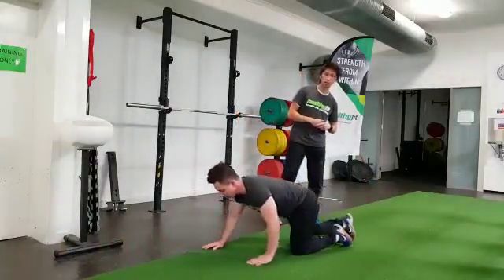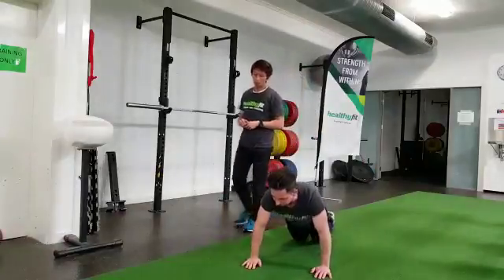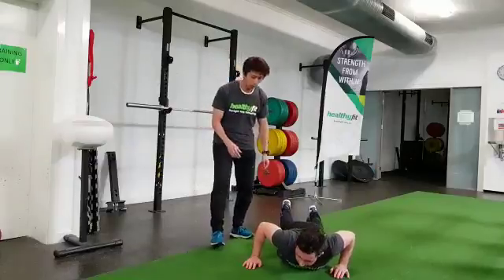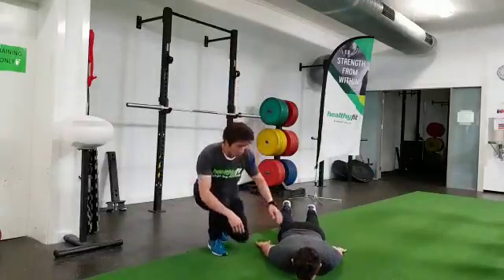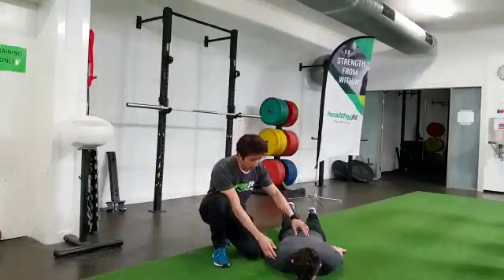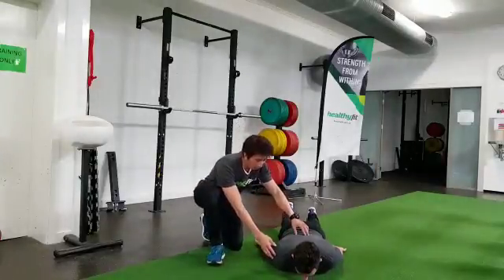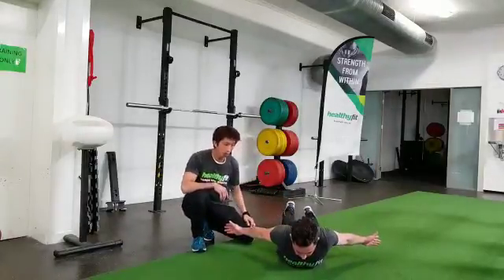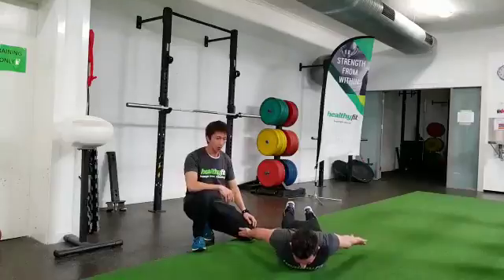The last one is called the prone cobra. It's a great way to extend the spine and really open up those shoulders. He's going to lie down on the front of his tummy. From here he's going to keep his head neutral, take a deep breath, lift his chest up, and turn his palms open as he moves his shoulders back.